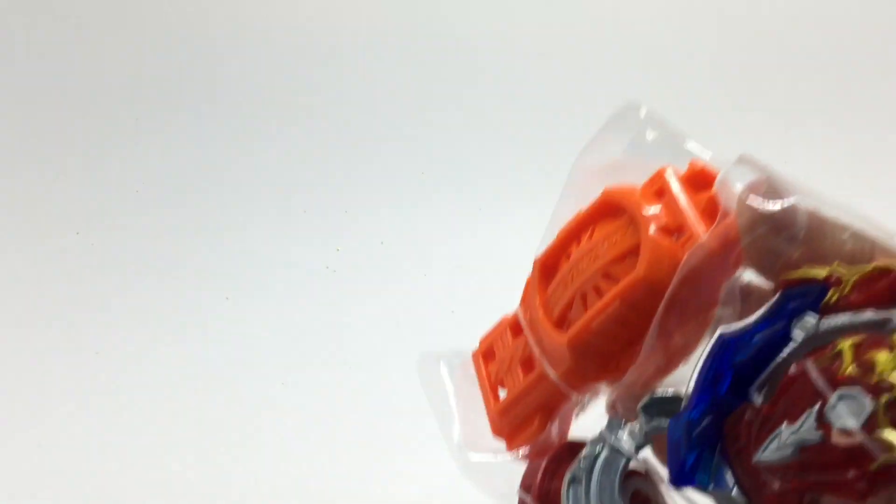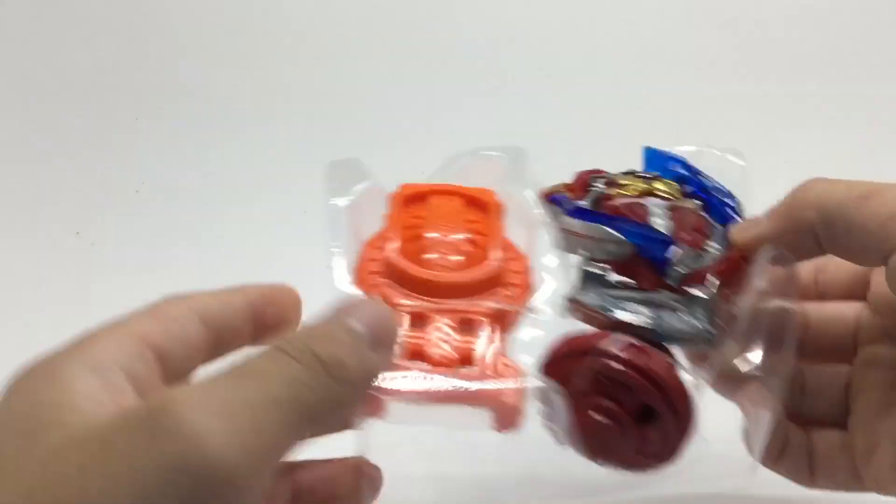So we'll tear this open. I don't think I did any damage. We'll tear this thing open right away. There we go — we got the instructions and ripcord. And yeah, here's the bay. And we have the ripcord.